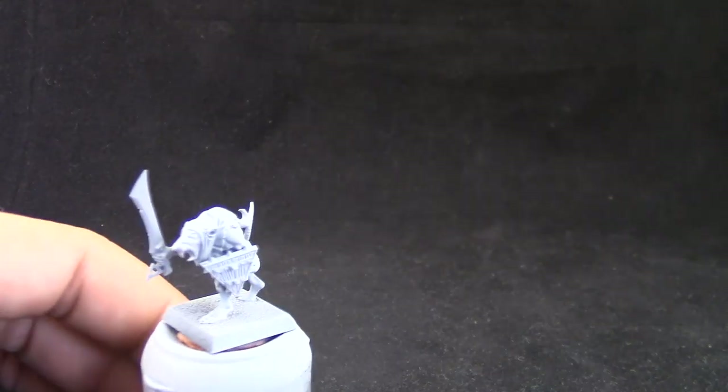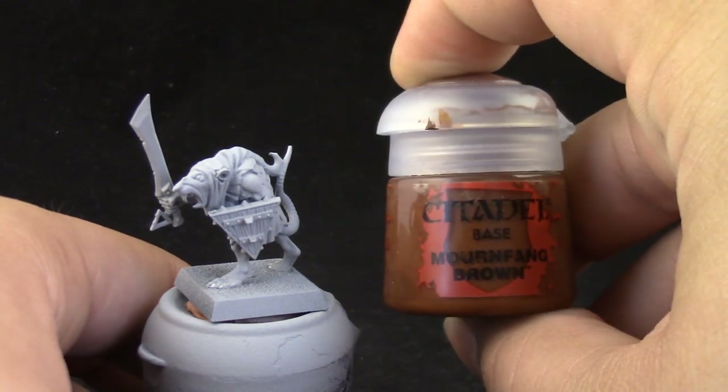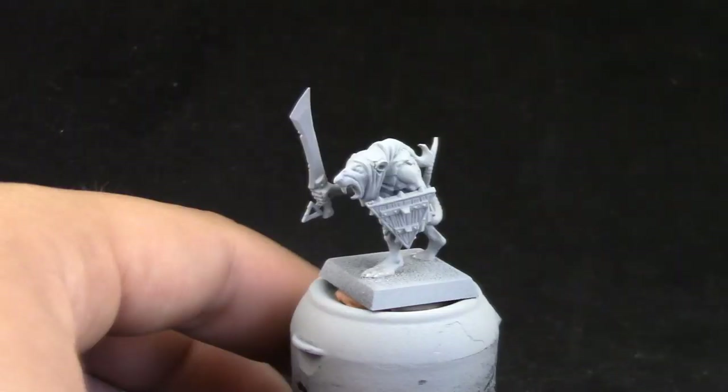I'm going to start by priming the miniature. I'm going to use Rustoleum Automotive Primer. You can use any primer that you'd like. I would recommend the black primer for this, but this is the primer that I have.